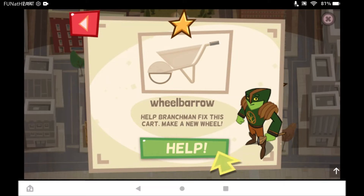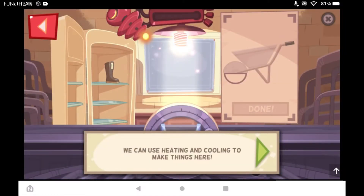You can help Branch Man fix this cart. The wheel is broken. Make him a new wheel. Welcome to the workshop. We can use heating and cooling to make things here.